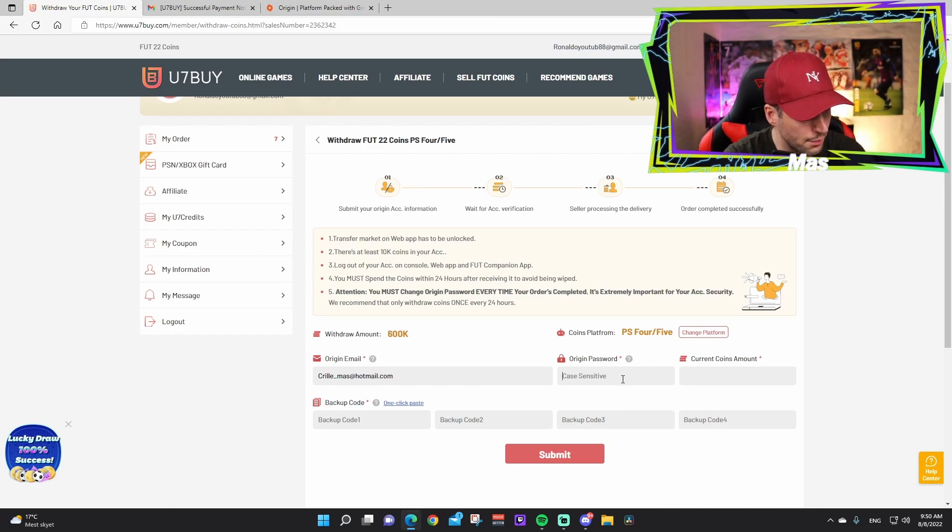Type in your EA account email and password. Make sure it's the right password — many people make mistakes here, so double-check or reset it if needed. Then enter the current coins amount — this is where that screenshot comes in. We had 38,203 coins. Make sure the amount is over 10k.